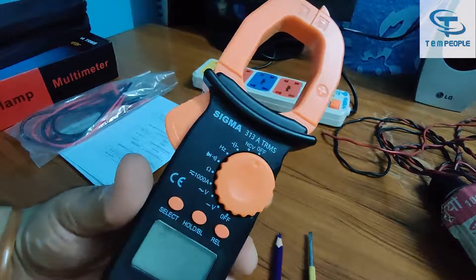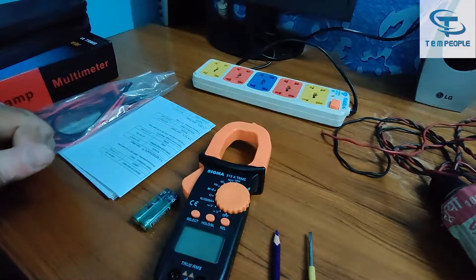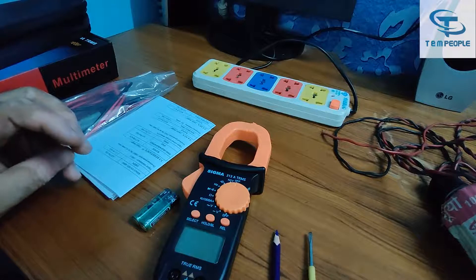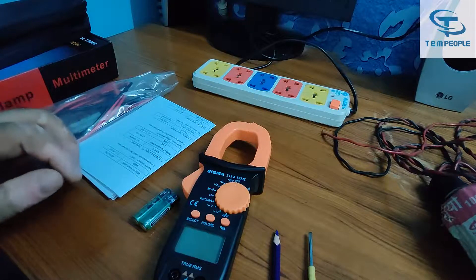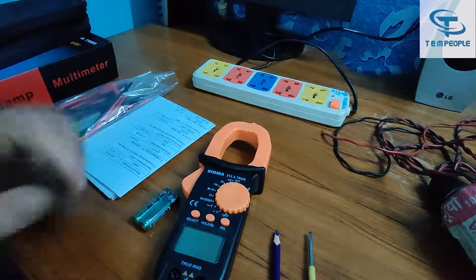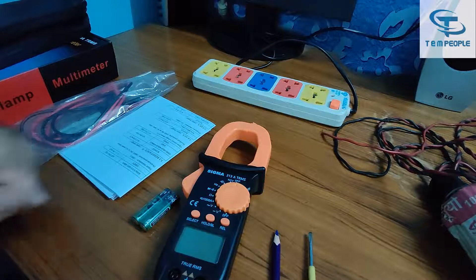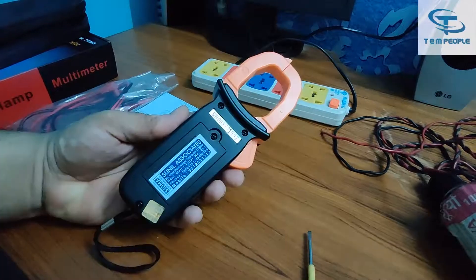Most manufacturers are now providing NCV in the meter. NCV stands for non-contact voltage detection — if there is some voltage or a breakage at some point, you can detect it using the NCV feature. Let's start with the demonstration of all these things.